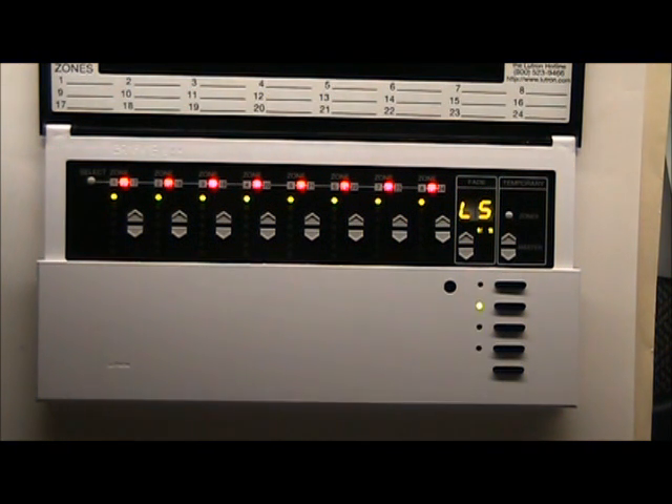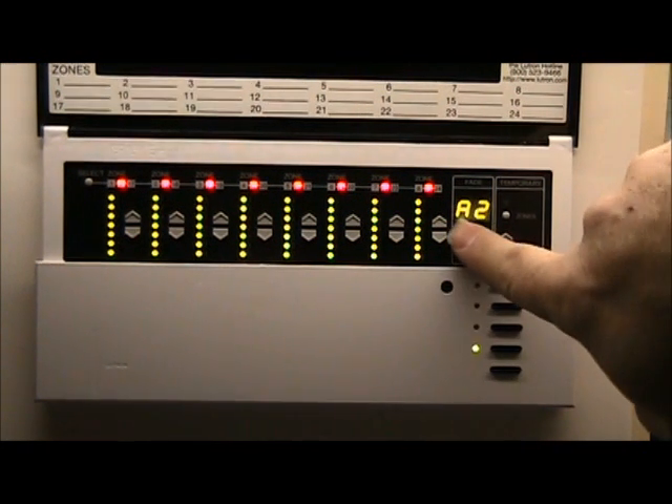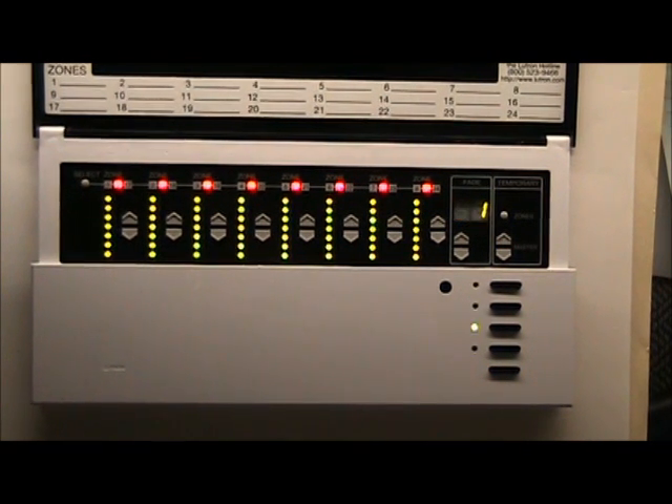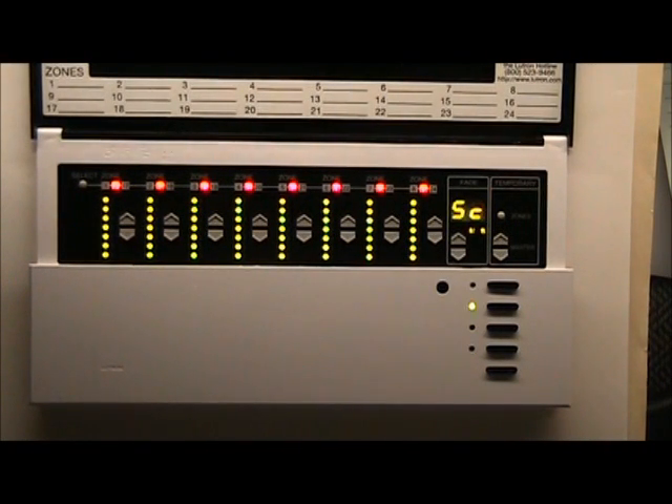Below that display is a set of up and down arrows. Press the up arrow once — it says A1A2. Press it another time — it says Scene One. To the right of those arrows is another set of arrows called Master. Push the up Master arrow once — it says SC2.